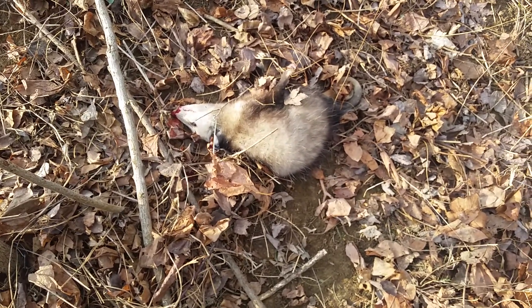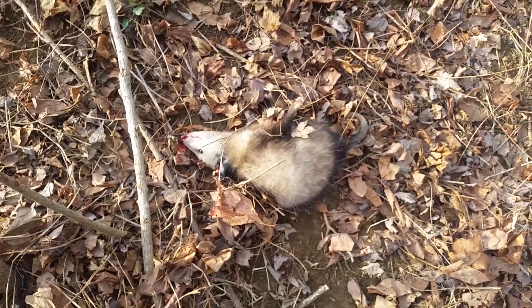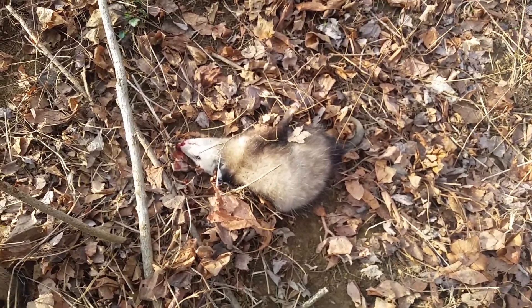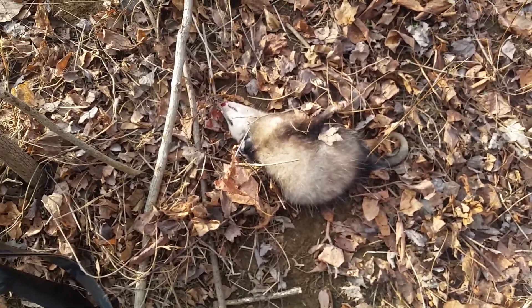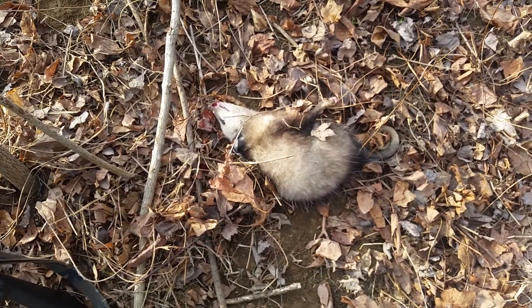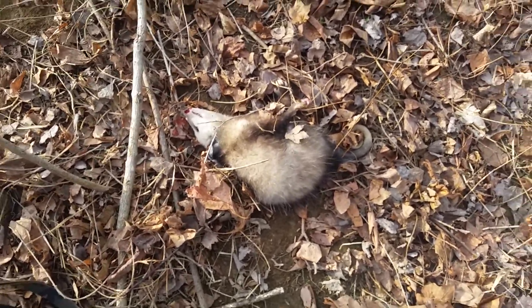I'm going to get this guy gotten rid of. I am not going to skin this one — I skinned the last two to tan, just because. But I think I'm just going to throw him over the hill, because there's really no profit in these guys.